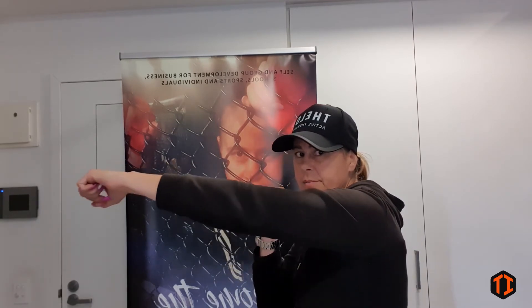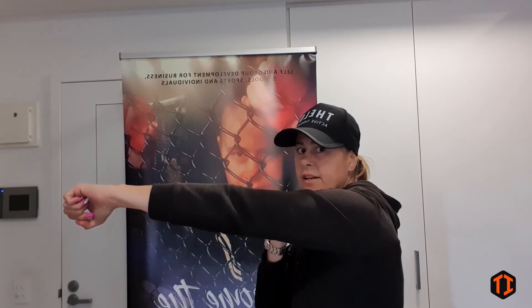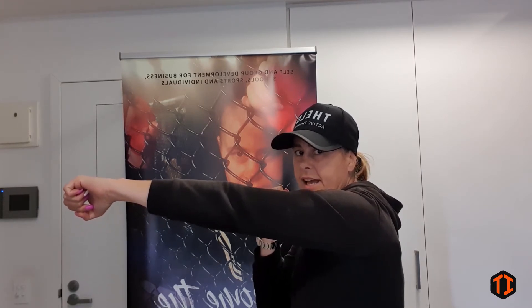Put your hands up and as you execute the punch, extend your arm out but not fully — just a slight bend through the arm. From the side, you want to make sure that your arm comes out on a slight angle and the shoulder protects the side of your head.